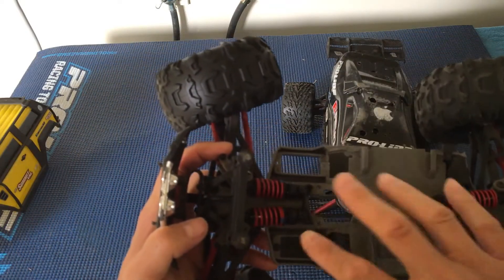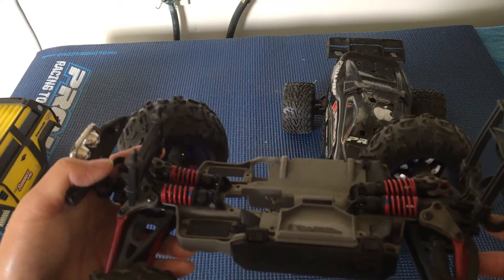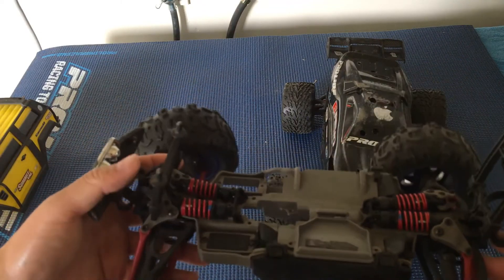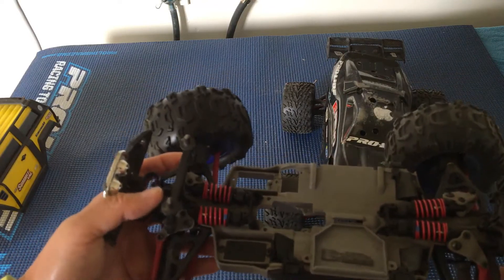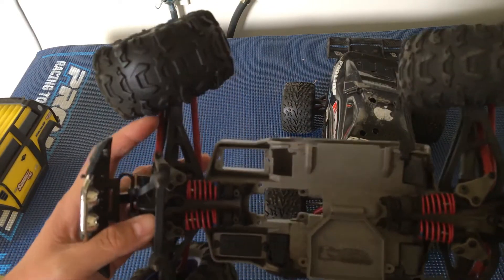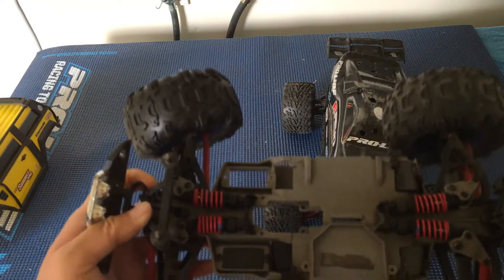One thing that's nice about this is the lay-down shocks that carry over from the full-size Revo and E-Revo. So when you flip or crash, you won't do damage to the shocks. One of the cons, though, is that these plastic shocks are prone to leak — just something to be aware of.